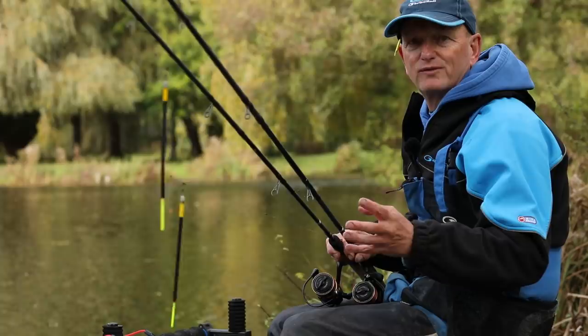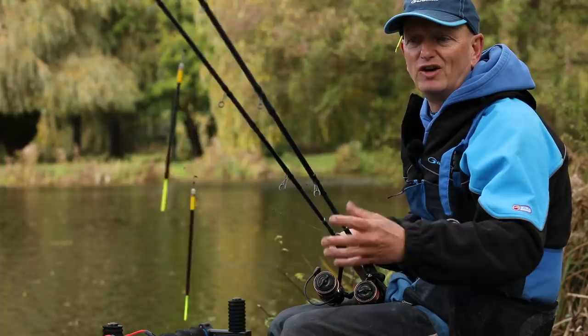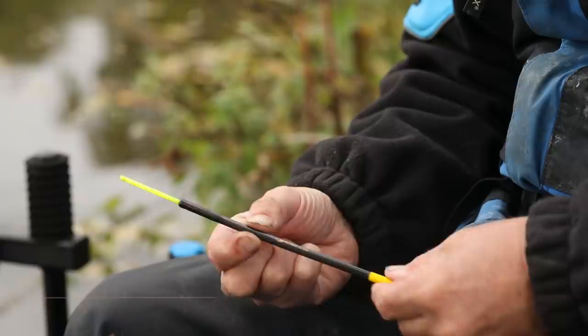Catch fish like that all day long. Waggler fishing is really easy, so simple, tangle-free ways of catching fish on the float. And this is just a really, really easy, simple set up.